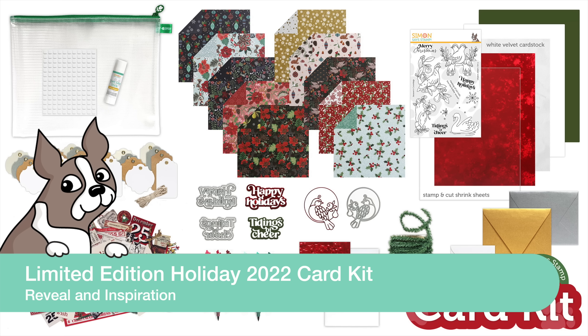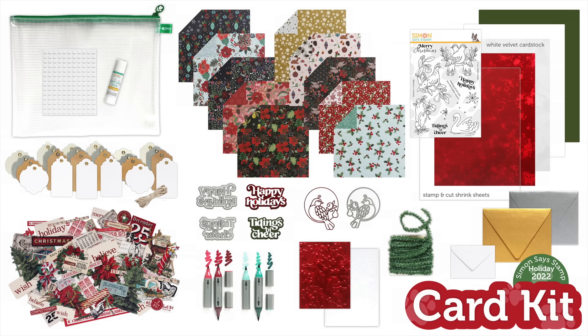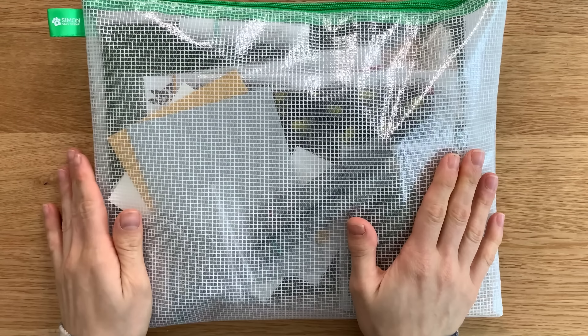Hello everyone, it's Nina Trapani and thank you so much for joining me today. I'm excited to be unveiling our limited edition holiday 2022 card kit that is absolutely jam-packed with gorgeous products that you can use to make cards, tags, mixed media projects, and so much more for this holiday season. Let's jump on in.